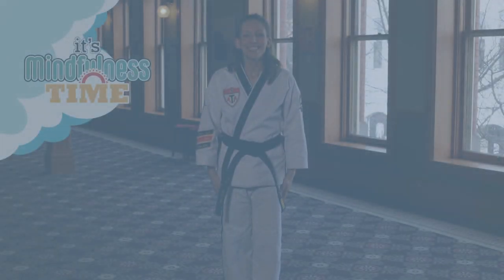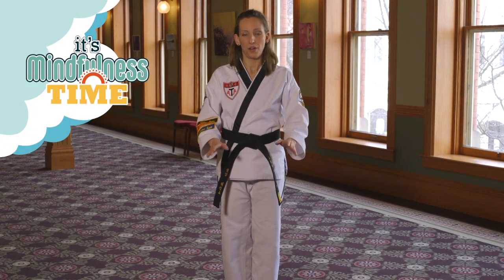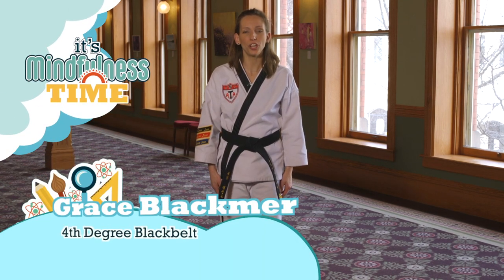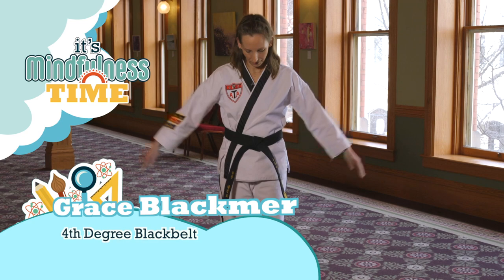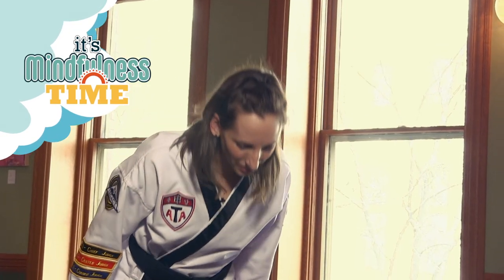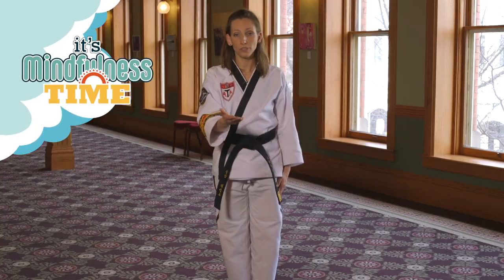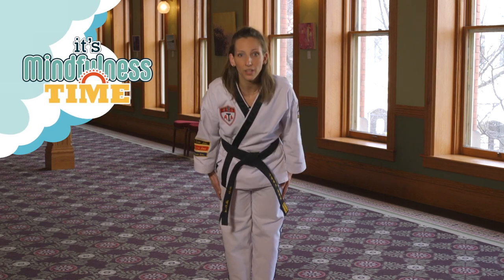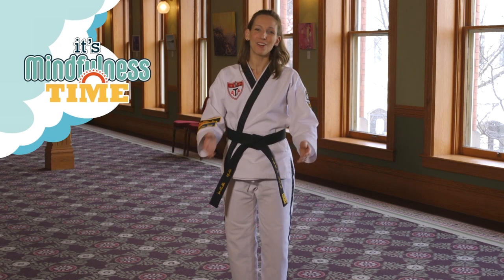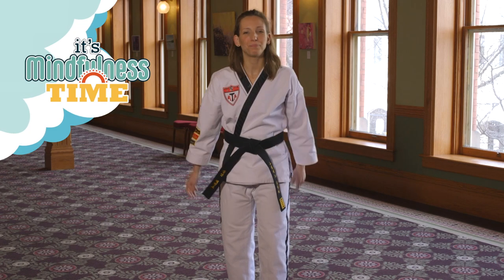Hello everyone. Today we are going to be talking about communication, one of the most important elements of our martial arts and our society. Let's get started. Chariot — which means attention — feet together, hands at your side, shoulders back, chin up. Kyen Ye: we bend at the waist and keep our eyes down. I keep my eyes down as a demonstration of respect to you. If I bow with eyes up like this, that's a challenge. So when we bow and we're saying hello, we keep our eyes down. It's our way of saying, I trust you and I will not fight you.